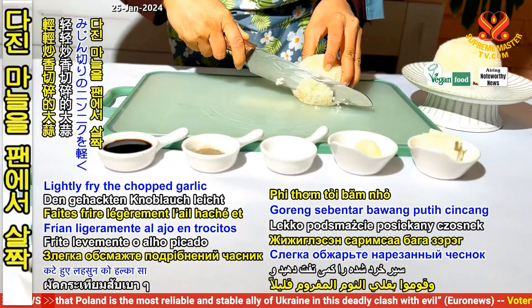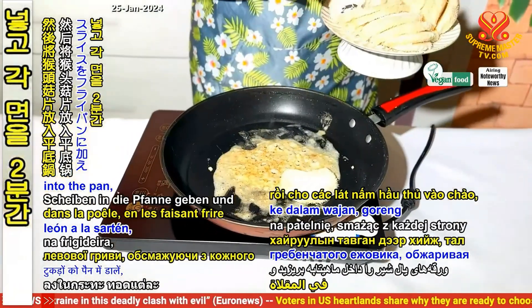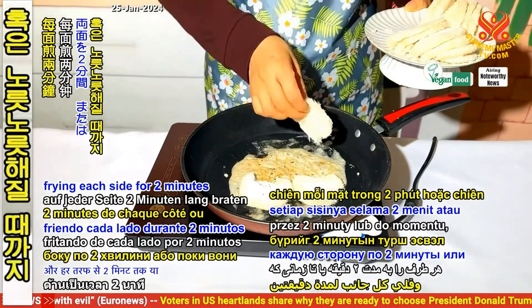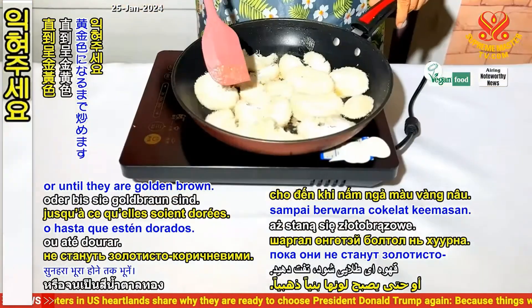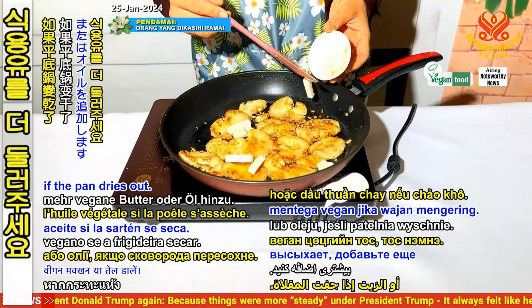Lightly fry the chopped garlic and add the lion's mane slices into the pan, frying each side for 2 minutes or until they are golden brown. Add more vegan butter or oil if the pan dries out.